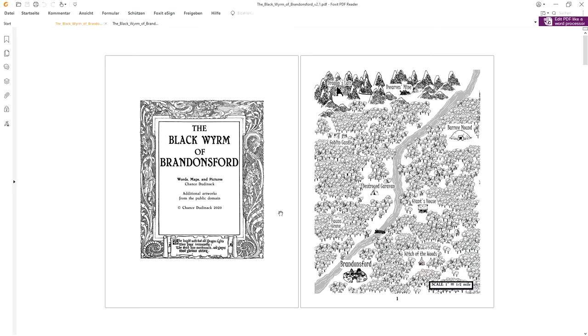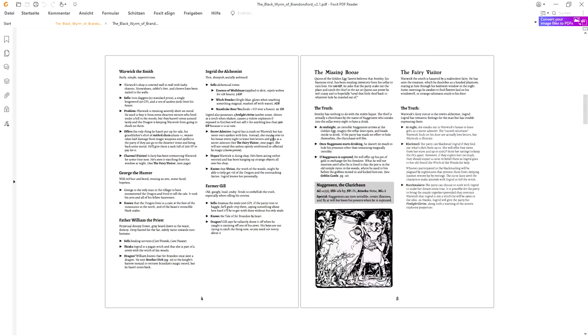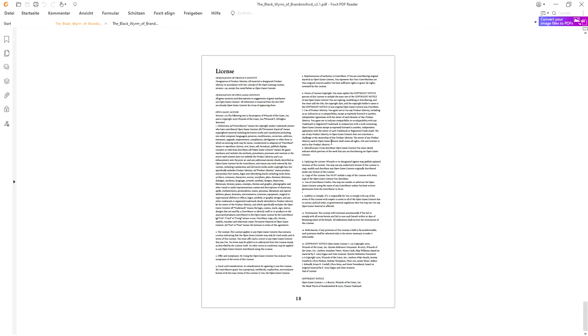First, you need to get your adventure or the rules you want to print in PDF. Publications for Old School Essentials are great for this because they usually come in this small format — I think it's US letter format, but it's very close to European A5. That means with a basic office printer, you can print this as a booklet. This is the Black Worm of Brandon Sword by Chance Dudinek, and it's great to print because it's in the small format.